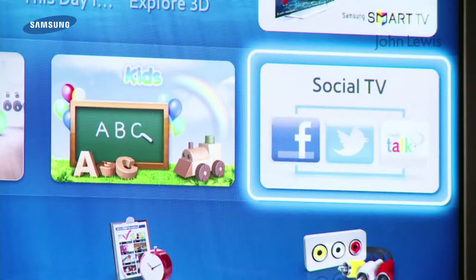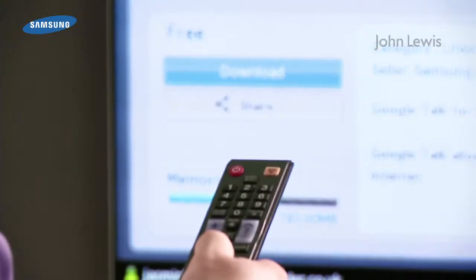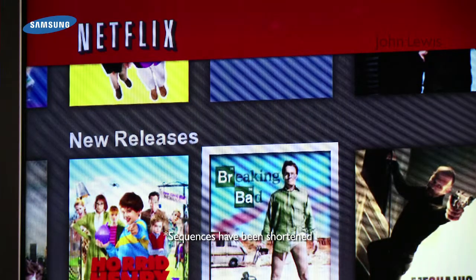With a Samsung Smart Account, you can personalise the Smart Hub of all your social network sites to keep up to date with your friends and family. Video streaming can be done through various apps like Netflix. You can just search for the film or TV programme you want and watch it on demand on a large screen.